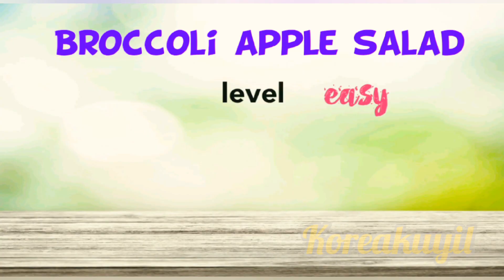Do you think it's easy to make? Yeah, it's super easy to make — even beginners can make this one.